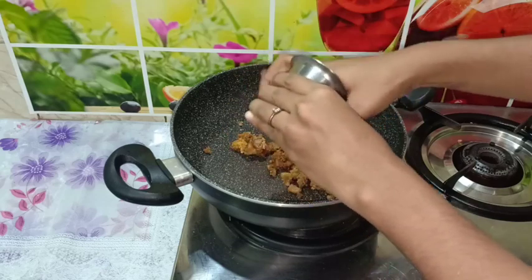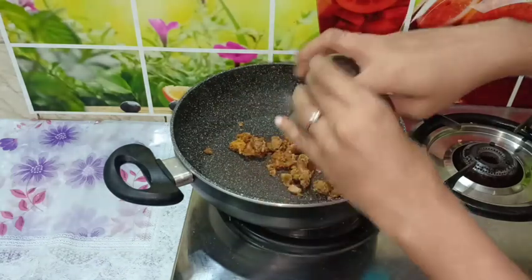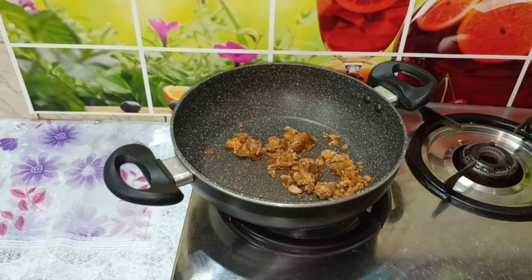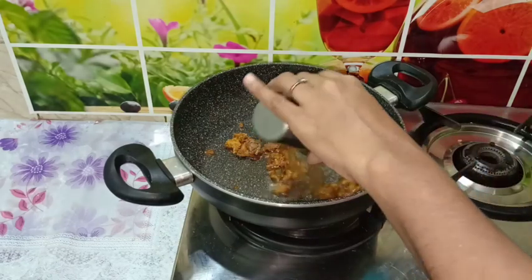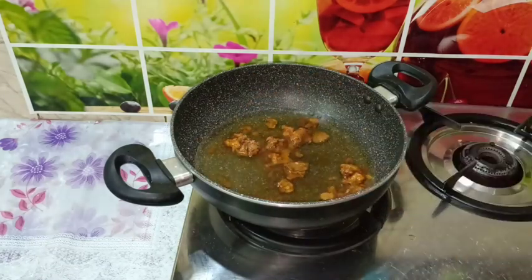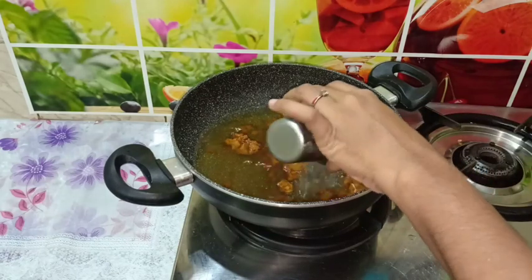Mix 3 cups together. Use 1 cup of rice and 3 cups of rice. The three have been well combined and filled.